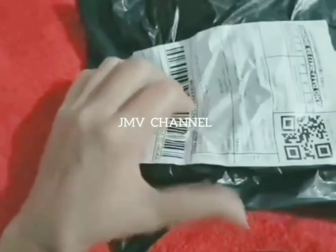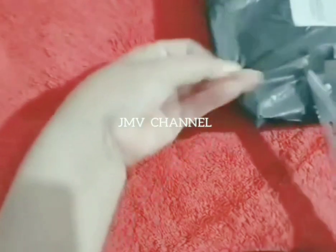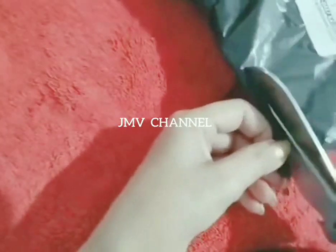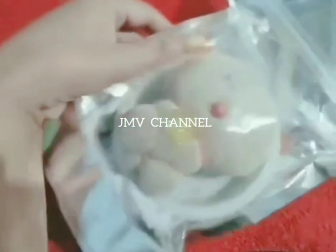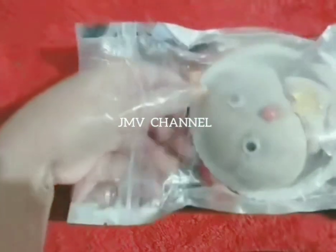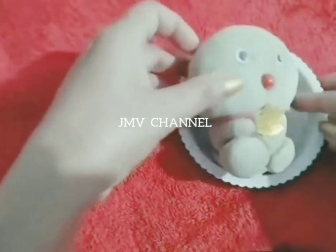Hello everyone, welcome to Jimby's channel! I have here an order from an online shop, let's open it. Look, it looks like a stuffed toy, and it's cute, right?